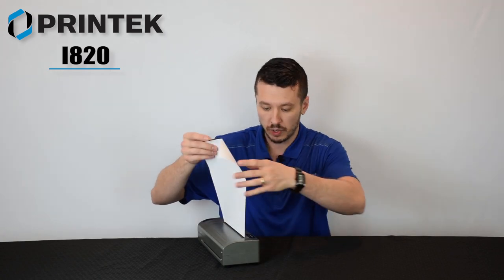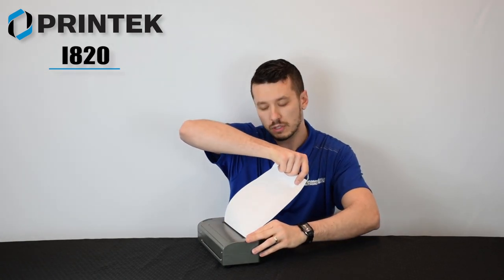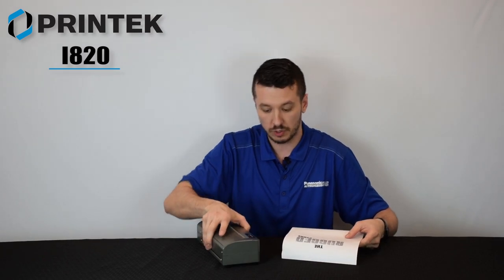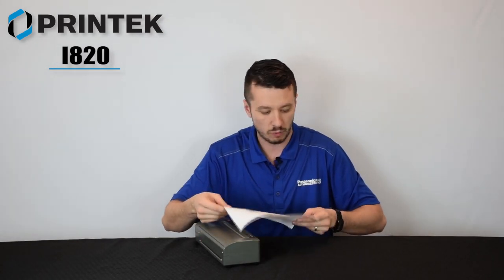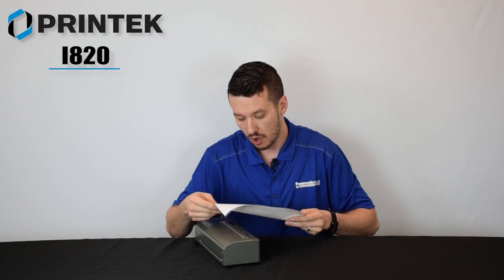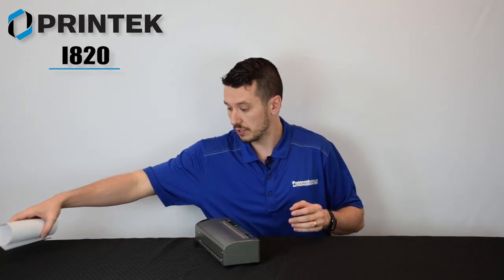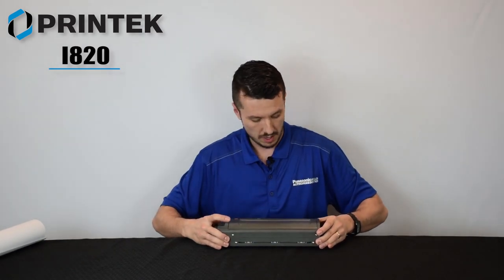It prints out really quickly. It has nice dual tear bars on the actual chassis of the printer so it always rips really cleanly, whether or not that's perforated paper or otherwise. It goes at 11 pages per minute.